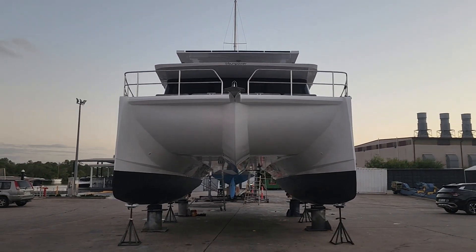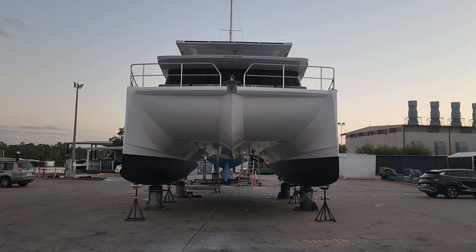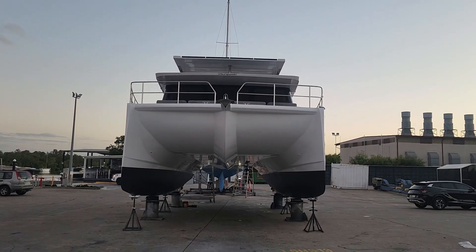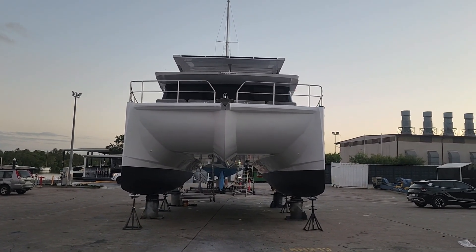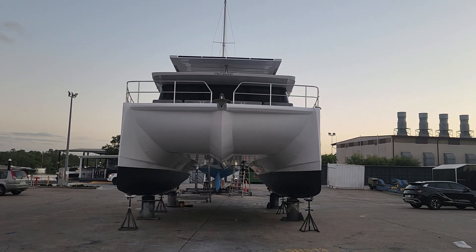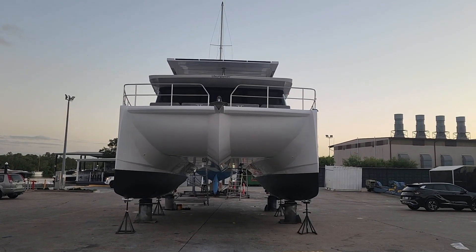A lot of people don't realize that sometimes you may be in a situation where you might run into something else. The aesthetics on this are absolutely perfect. As you can see, we just finished — it's our second year birthday, so we're just about to go back in the water in the morning.